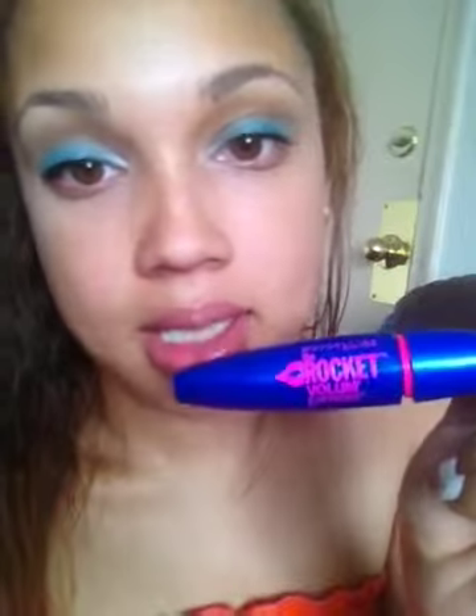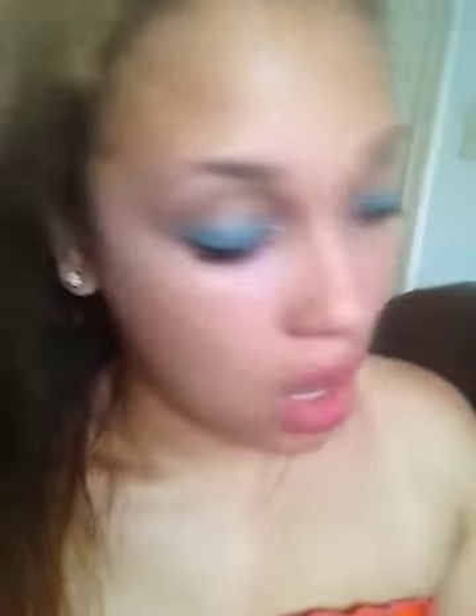For my eyeliner, I used my Maybelline Line Stiletto in black and just did half a winged eyeliner. For my mascara, I used my Maybelline Rocket Mascara — I love this stuff. For my eyebrows, I filled them in again with my Jordana Fabu Brow in Taupe.